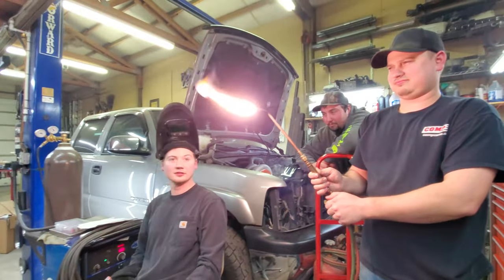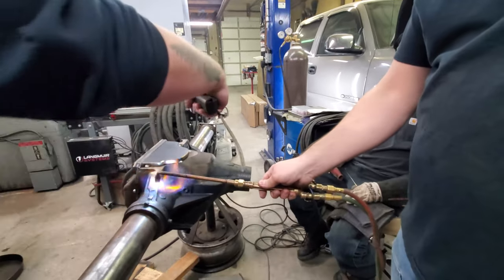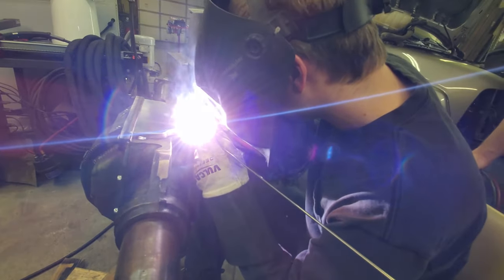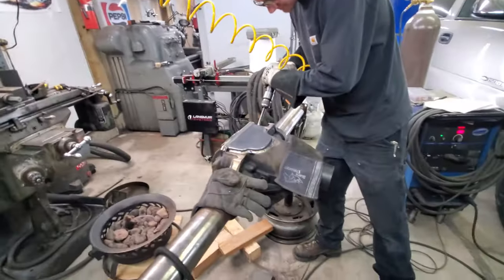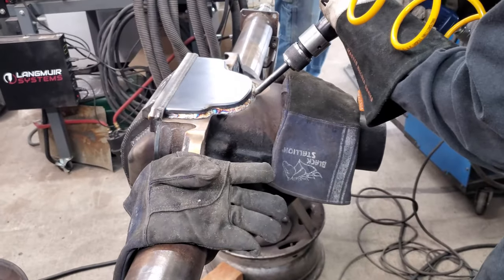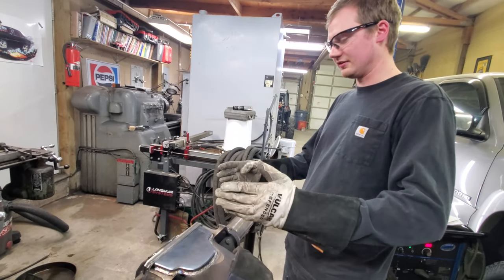The theory is we're relieving the stress from everything since it's cast, so that hopefully the welds won't crack when we're done. It's a very stressful day-to-day life being a rear-end — better relieve that stress.